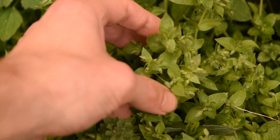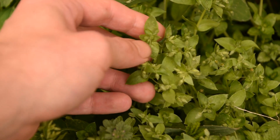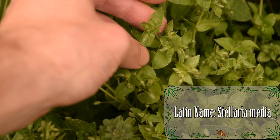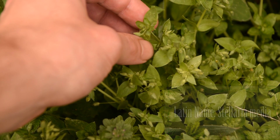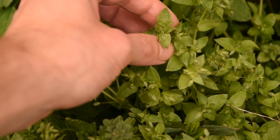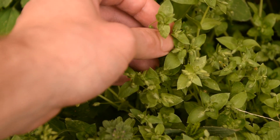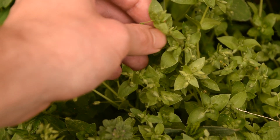These very small and low delicate plants are called chickweed — this is common chickweed. The good thing about common chickweed is that it's not only very common but also edible and extremely delicious. This is a plant you can very easily teach your children about; it's very easy to identify and also very quick to collect.